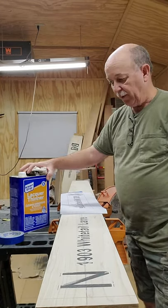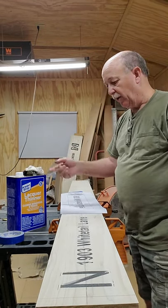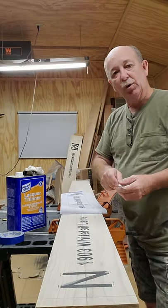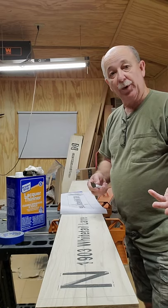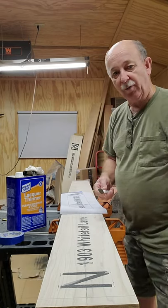Don't buy the cheap ones. This is Clean Strip — I buy it at Walmart, but it's a good quality brand of lacquer thinner. Just do a few sections at a time, burnish it down, move on to the next one, soak a few letters down, burnish it down. Just take your time, go right across like that, and you'll end up with a good transfer. That way you can have good lines to do your carving with.